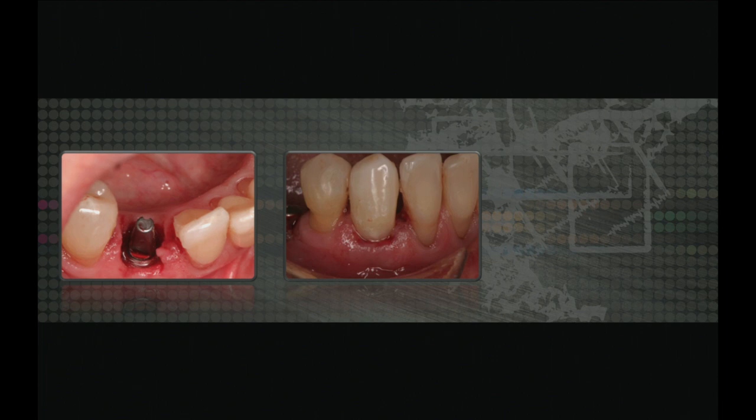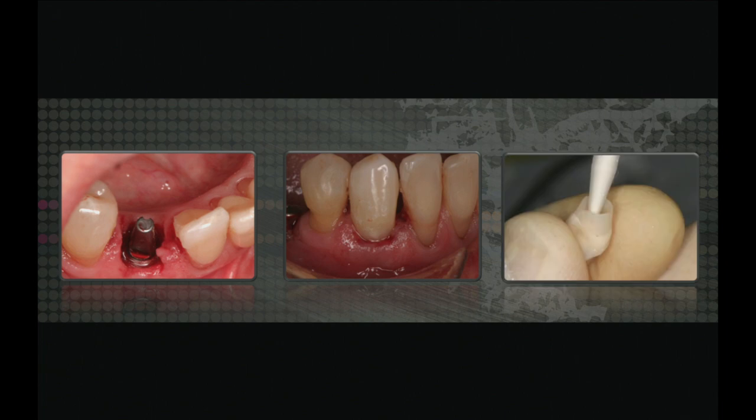I then polish that back, and the key is making sure you have a flat or concave emergence profile. I don't want to put pressure on the tissue on day one — I can always come back and do that later. Here's what it looks like on the abutment. I then go into the patient's mouth, try that in, and you can see that it fits quite well.